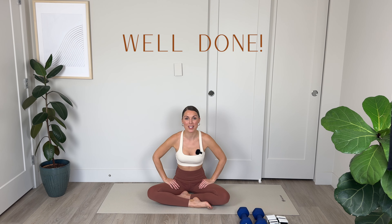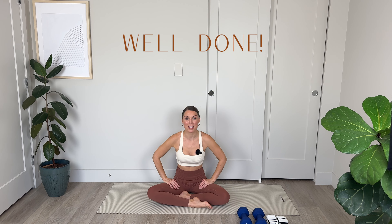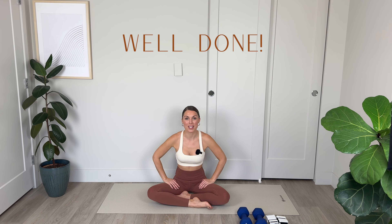Bringing yourself into a cross leg position and finishing off with some shoulder rolls. Lift the shoulders up and roll them down and back. Inhale to lift the shoulders, exhale to melt them down and back — for 2, and final 1. Melting those shoulders down and back. Amazing work — that was a challenging routine. Well done for making it through. You're probably going to have sore glutes tomorrow, but you've done great things for your body, so you should be proud of yourself. I look very much forward to working out with you again soon. Enjoy the rest of your day. Bye for now.